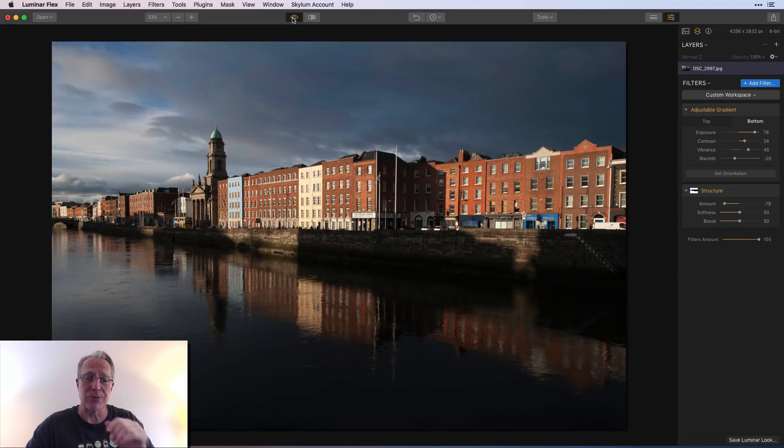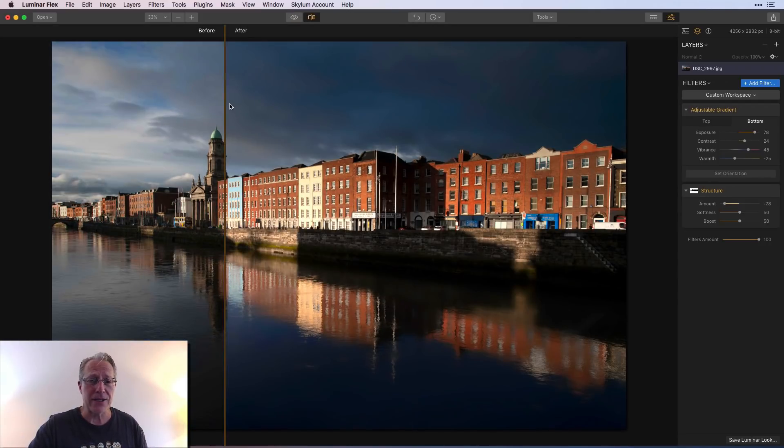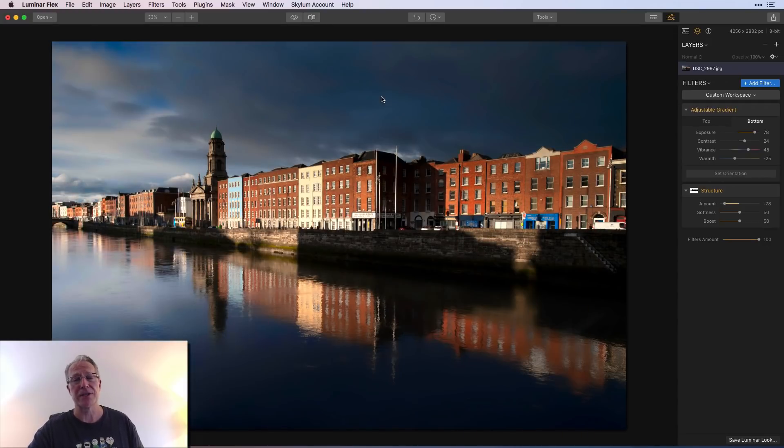That was a quick deep dive into adjustable gradient. One more time — before and after with the slider comparison really shows you how powerful this filter is and why it's one of the most versatile in Luminar. I'm in Luminar Flex, but you can do this in Luminar 3 and Luminar 2018 — adjustable gradient is the same in each of those products. Hit me up in the comments with any questions. I'm going to do more of these targeted short videos. Thanks for watching, please subscribe, share with your friends — take care and adios!